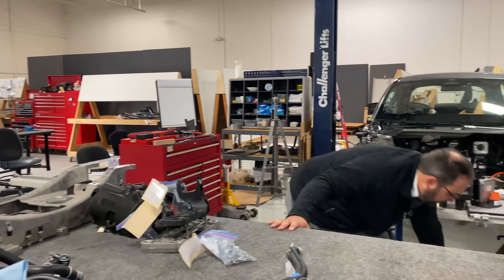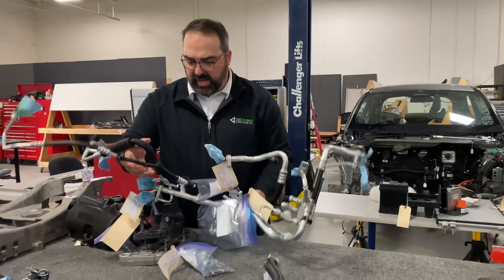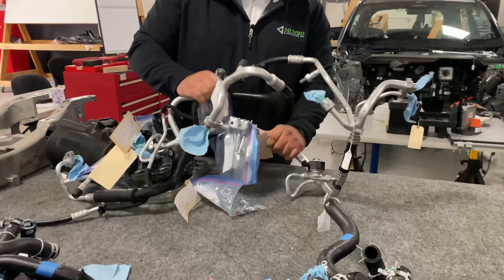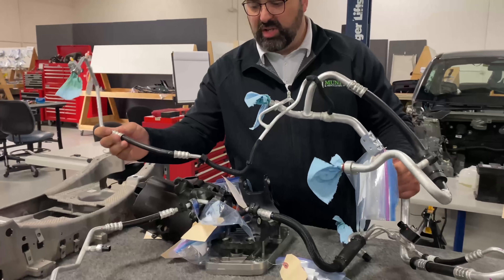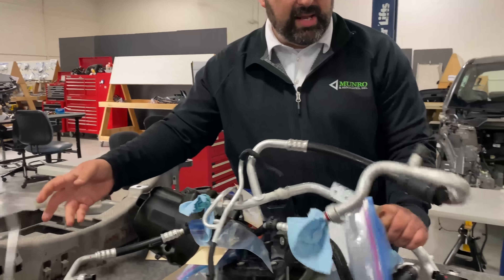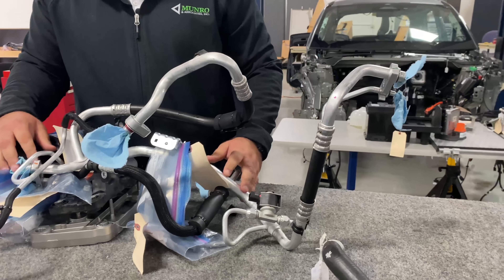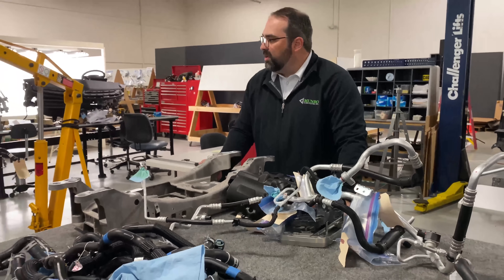Corey also mentioned the refrigerant lines and how they were very straight and to the point in Tesla's design. On the Mach-E, these lines are very bent — not a straight line ran here. They have to wrap around parts to get to where they need to be. So Corey, if you want to take a look at some of the next parts.